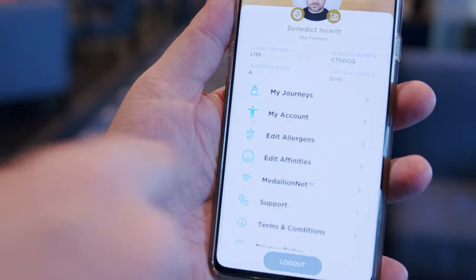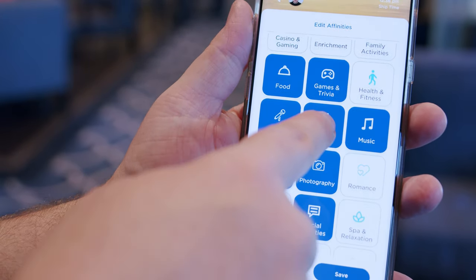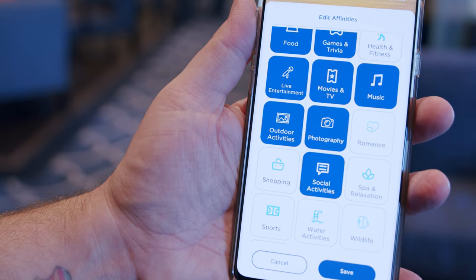You need to keep your Ocean Medallion on you at all times when you're on the ship because it gets you back into your cabin and it's how you pay for things as well. And the nice thing is they are waterproof, so if you have the watch Ocean Medallion you don't have to take it off when going in the shower or the pool. On the app there are also really cool things where you can add your likes and dislikes so that when a crew member sees you they can recommend something you would really like to do or see.